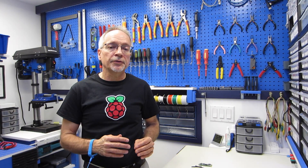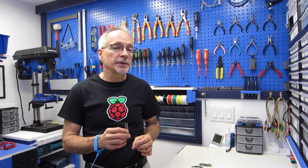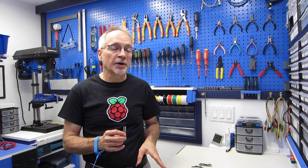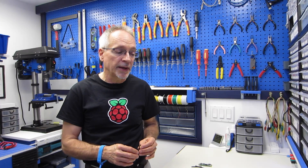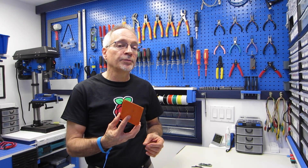Now one piece of advice that you'll sometimes hear about soldering headers onto circuit boards is to use a solderless breadboard — mount the header into the solderless breadboard and use that as a jig for holding everything together while you're soldering. I'm personally not fond of that technique because the pins on the header are a bit larger than the wires we use on solderless breadboards, and after doing this a few times you're going to ruin the solderless breadboard. You might even end up dropping some solder on it, and that's something we don't want to happen. So instead, I use the same technique but with perfboard.